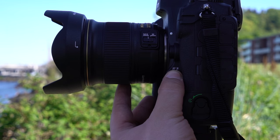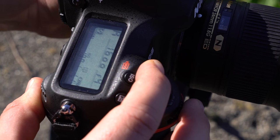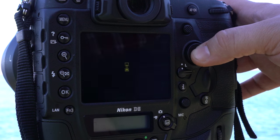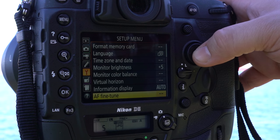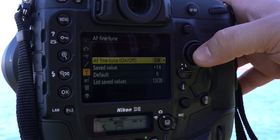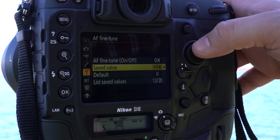Finally, hold the AF selection button while holding the movie record button for a few seconds. When this dialog box pops up, hit yes and the camera is automatically calibrated. Be sure to hit OK to save this value. You can now go into the setup menu and navigate to AF fine-tune to see what value the camera has come up with for your lens. This is also a good point to double-check and make sure that AF fine-tune is switched on.